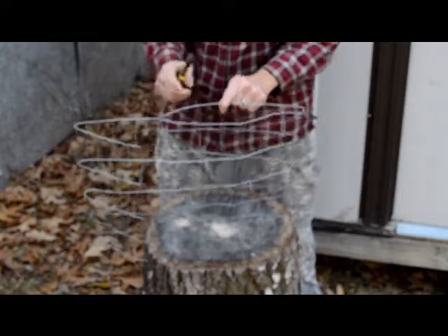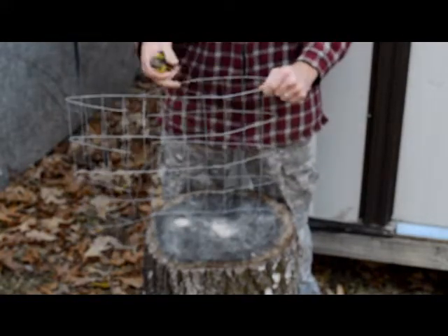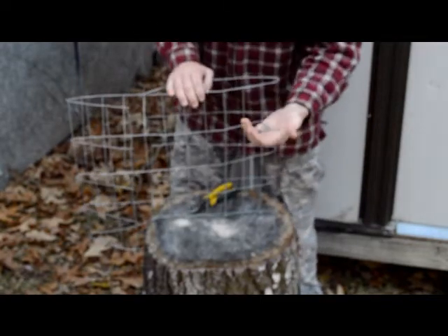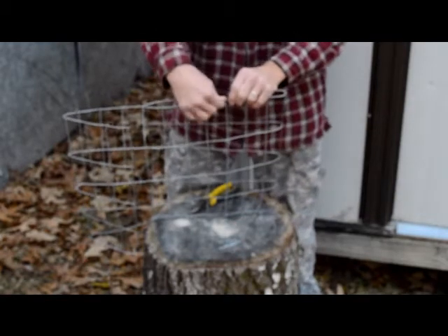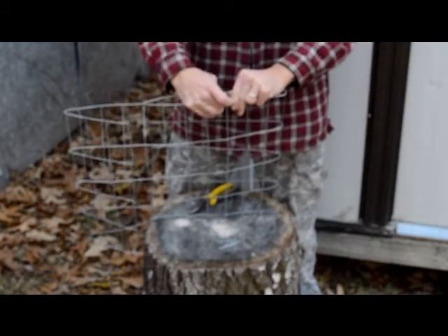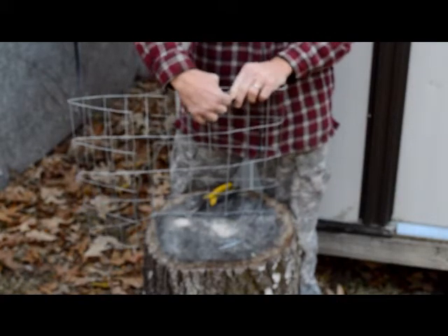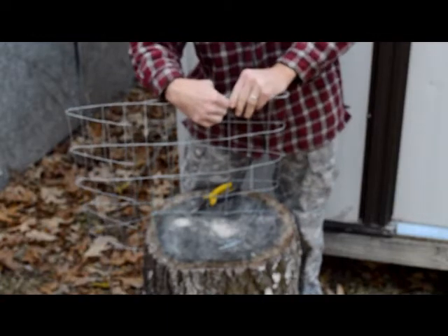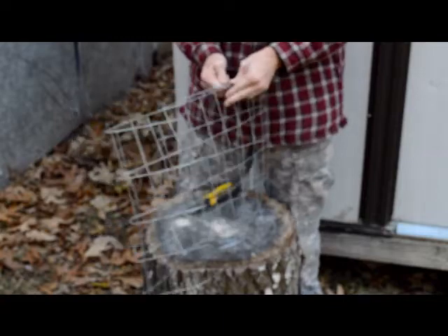You'll notice I didn't leave any extra over here because this was a scrap piece that we used. So we've got to attach it somehow so the hay doesn't fall out on the sides. These longer pieces that I did save — I'm going to take those and use them, if I can get it to stay where I want it to go. Well, it's not wanting to cooperate today. Come on.